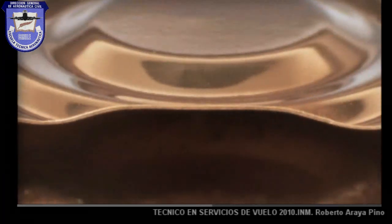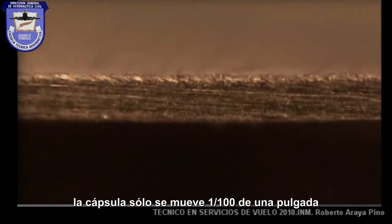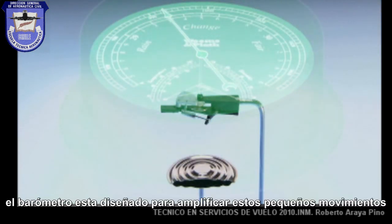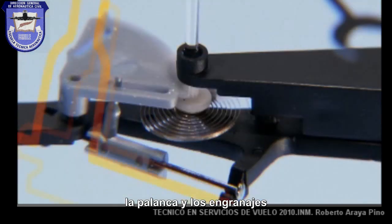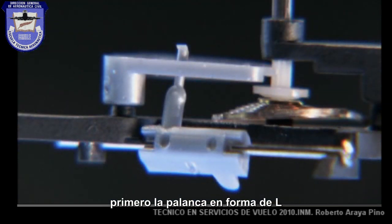Even a massive change in air pressure only makes that capsule move by a hundredth of an inch. The barometer is designed to magnify that range of motion by multiplying it more than 90 times. The lever and the gears each do their part to magnify that range of motion.